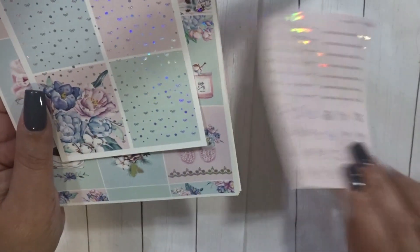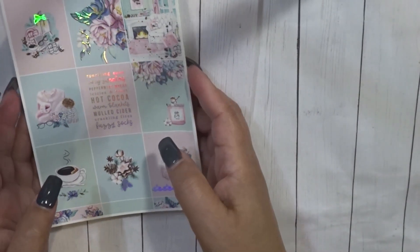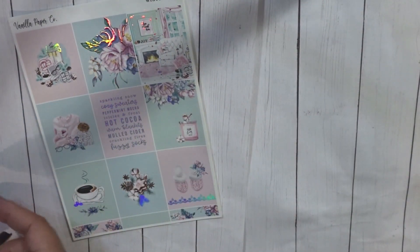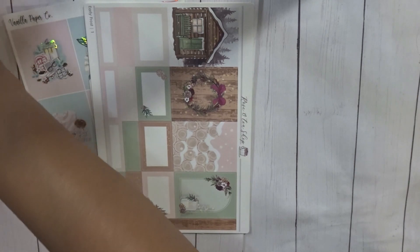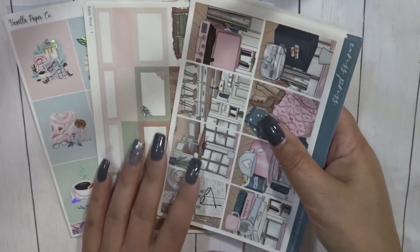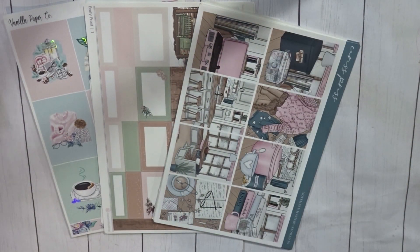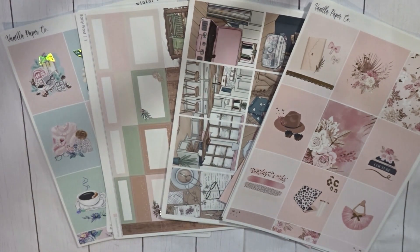I also picked up the extra headers, and additional headers with circle icons. So that is going to be it! Let me know what you think in the comments — do you have any of these? Which kit was your favorite and which are you most excited for me to use? I'll definitely be splitting up the two Vanilla Paper Co kits since I like having foil and non-foil kits in my planner. Thank you guys so much for watching — if you enjoyed, please give me a big thumbs up, hit that subscribe button, and until next time I'll see you in my next video. Talk to you soon, bye!